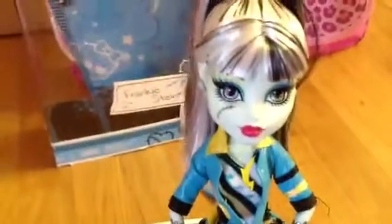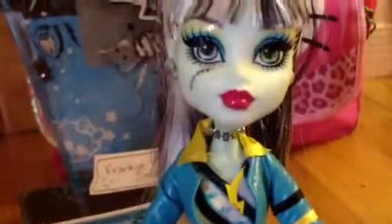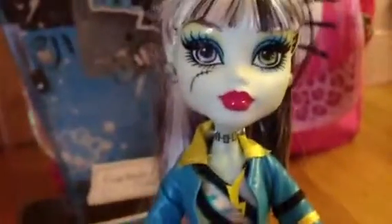And now I'll just show you Frankie. She did come with a stand - yay for stand! So her hair is tied up. I'll give you a 360. She has really cute bangs. She has yellow eyeshadow with blue eyeshadow and some pink lipstick. She has bolt earrings.